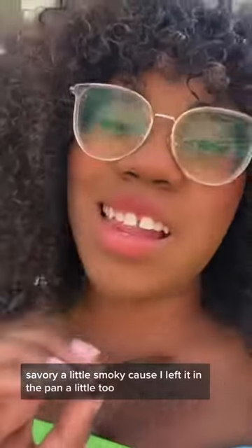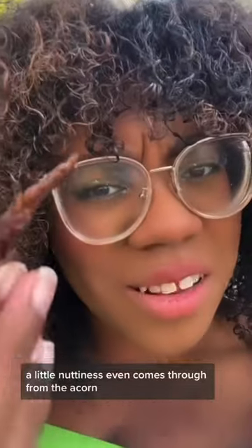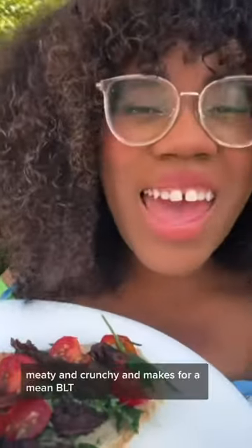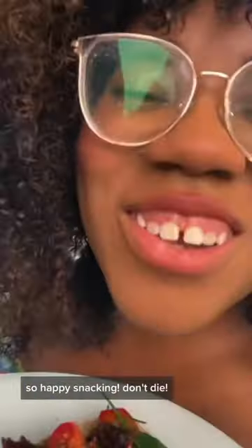Let's try a piece. Good crunch. I can't believe this worked. Savory, a little smoky because I left it in the pan a little too long. Some maple-iness comes through. A little nuttiness even comes through from the acorn. Is it the same as bacon? No, you silly billy. But it is salty, meaty, and crunchy — it makes for a mean BLT. So happy snacking. Don't die.